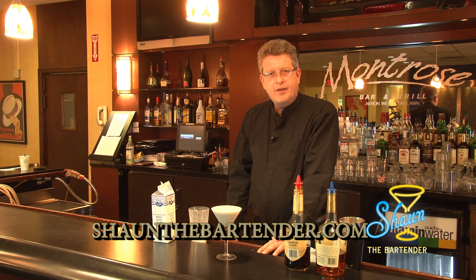For information on how to make drinks of the day, you can check out my blog site at SeanTheBartender.com. Thanks for joining us tonight. Look forward to seeing you again. Cheers.